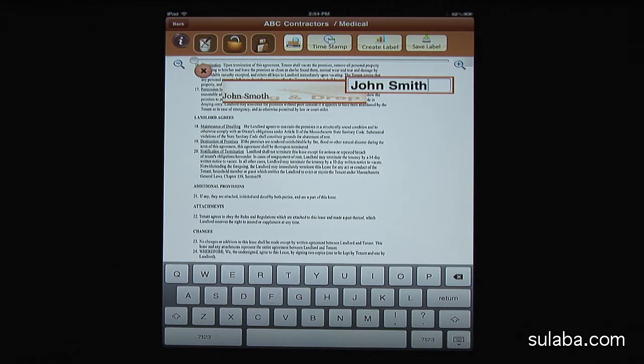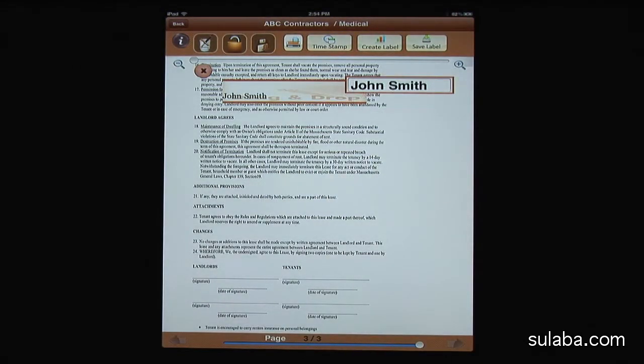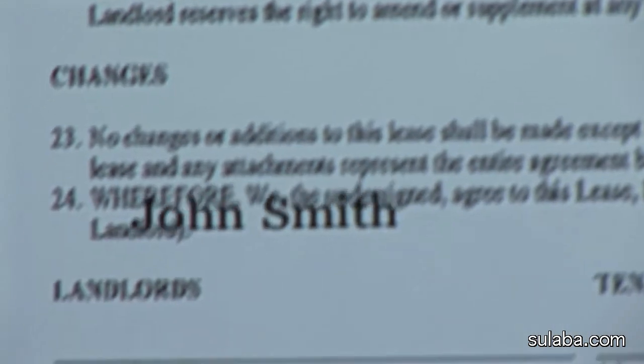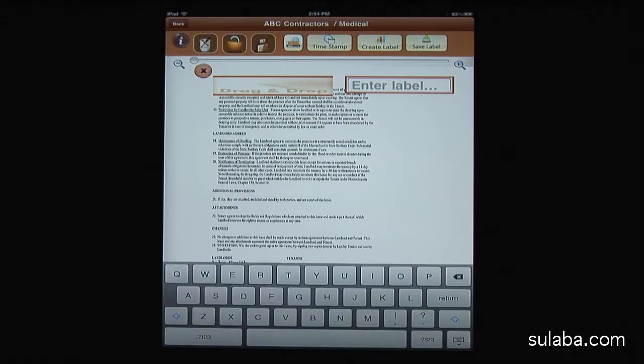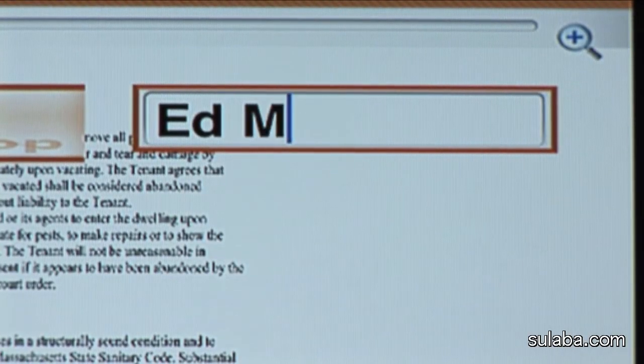If you made a mistake, you can delete the label by pressing the delete symbol or cross mark on the top left of the label. Then drag the label by touching it slowly and moving it to its desired location. Remember to save each label by pressing the Save Label icon. Let's create the tenant label the same way, and save.